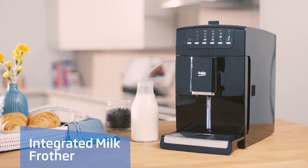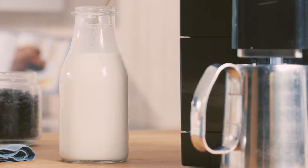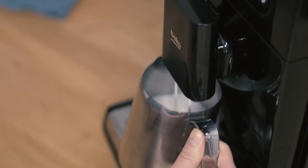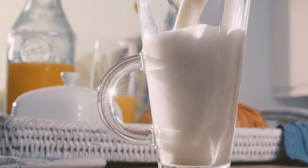Space-saving and with no external steam wand, the integrated milk frother draws milk from an external container, then internally heats and froths the milk, ready to dispense into your cup to create the perfect blend.